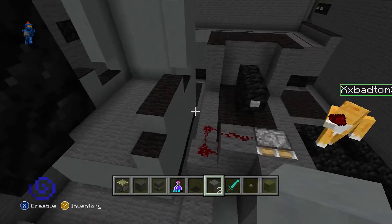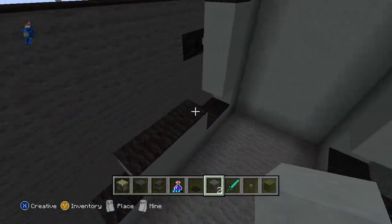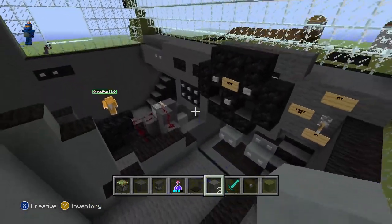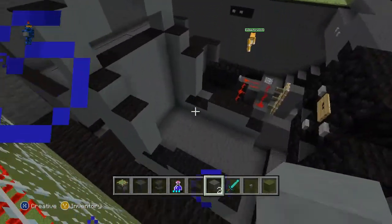Hi guys, Cashcraft2011gaming here and in today's video I'm on Minecraft and I'm going to be showing you how to make a bucket racing seat.